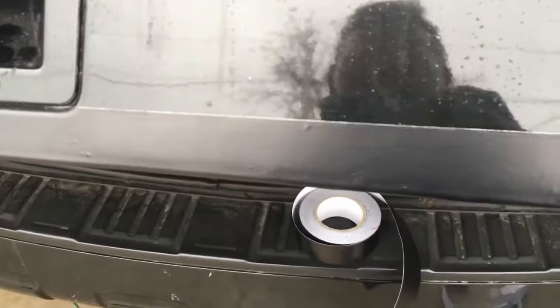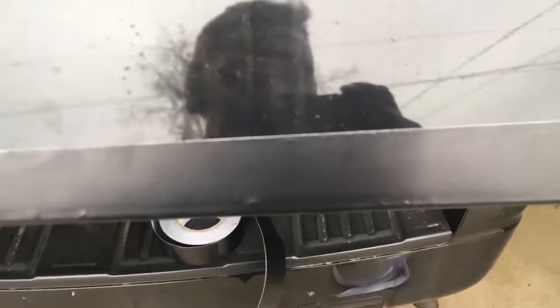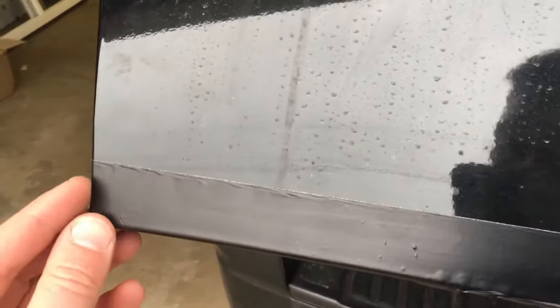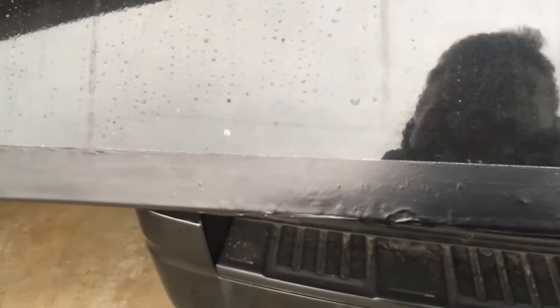That is how to apply some tin foil tape — auto body tape — on your rust. I know it was kind of a quick, a little bit more crude video than normal, but I hope you found it informative. Please like the video, share it with your friends and family, subscribe to the channel for more videos, and if you feel so inclined, use those donate buttons below. Thank you.